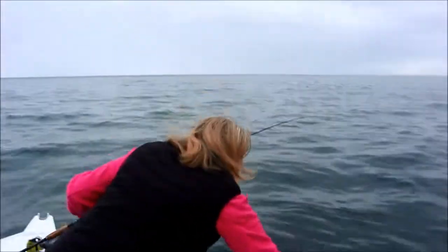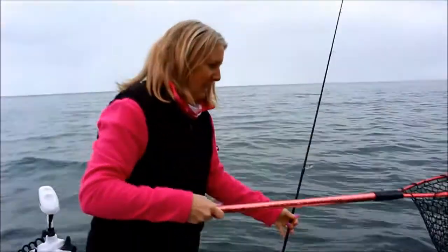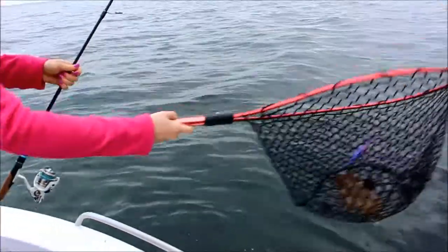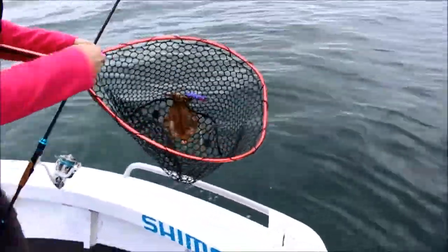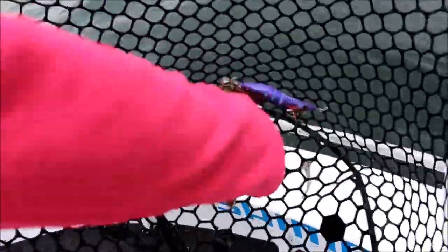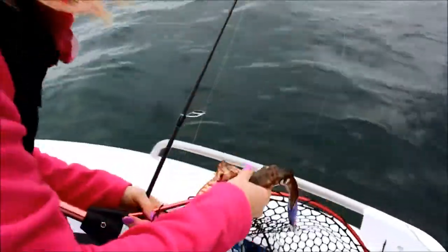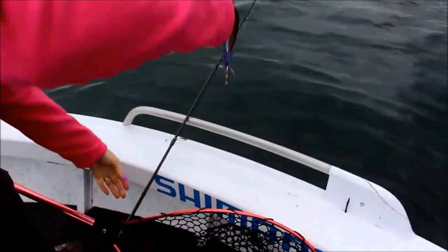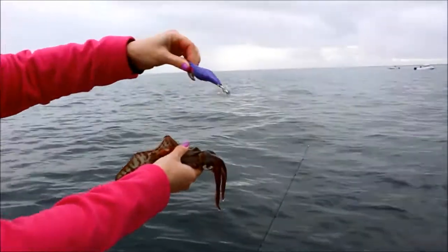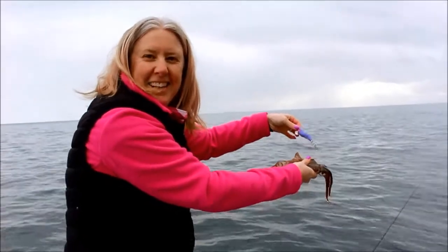Look at the stripes, honey! There we go — turn it around, there he is, just a little one. I'm using a purple jig — see how easy that came out. He's cute, isn't he? There we go, let's catch another one.